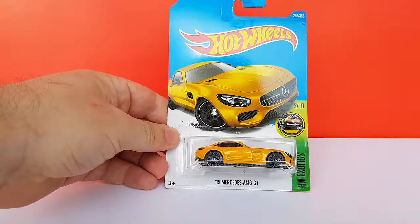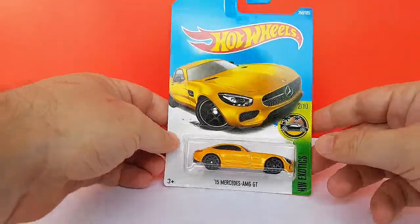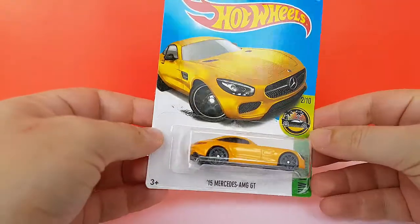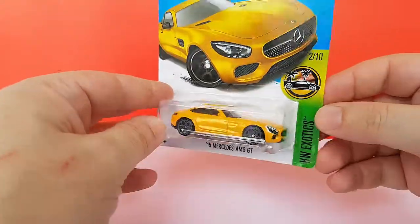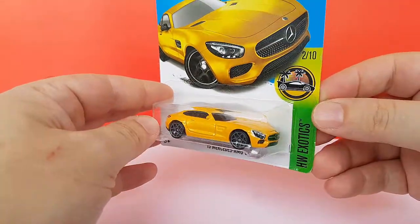Greetings and welcome to Elysius Diecast videos. Today we have a brand new model from Hot Wheels, the 15 Mercedes AMG GT. Mattel finally got the license to Mercedes back last year, and this is the first new Mercedes casting from Hot Wheels, and it's a very cool one.